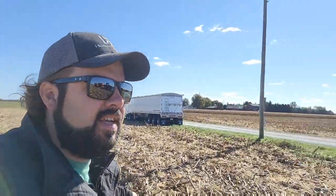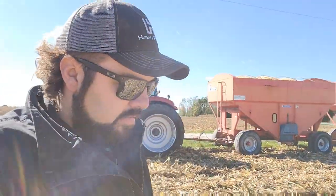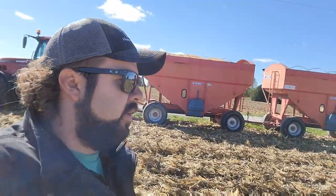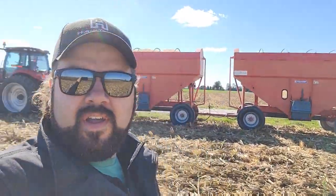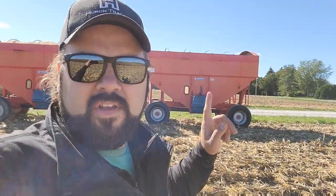We're back in the field. Got the 386 here working on this set of wagons. They weren't quite ready for us in the yard — they had a few more tests they had to do, just to make sure everything's set up before they test fire the dryer. So I came back and got one wagon full. My uncle took over for me and he's working on the other set. Let's have a look to see how the combine's doing.